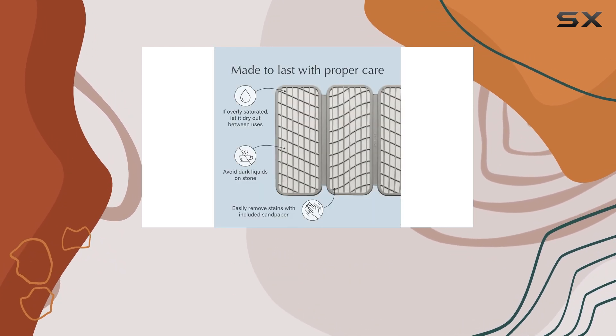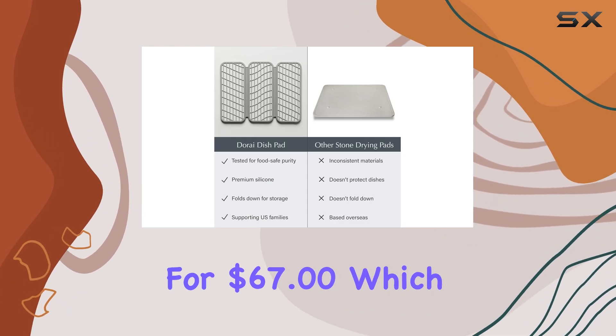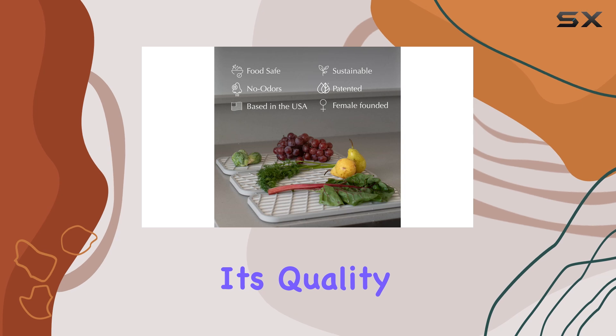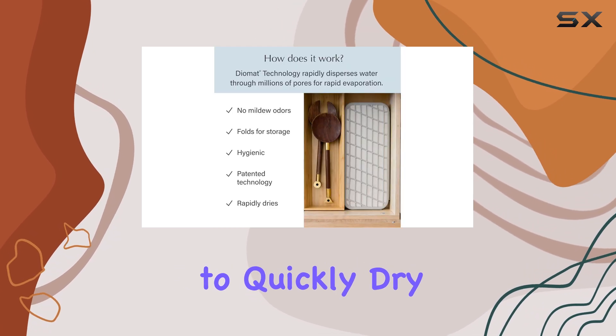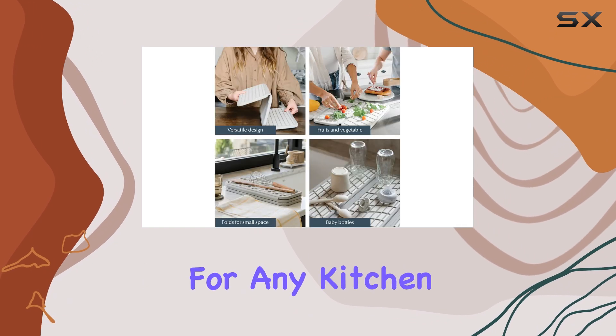With a current discount of 26%, you can grab this mat for $67, which is an excellent deal considering its quality and functionality. The mat's ability to quickly dry dishes and its long-lasting nature make it a wise investment for any kitchen.